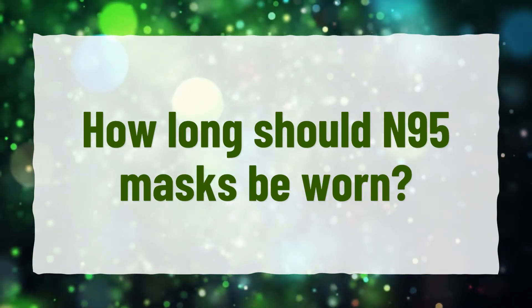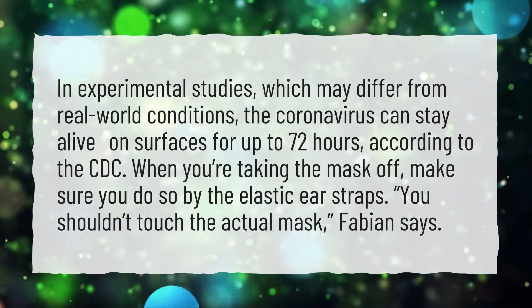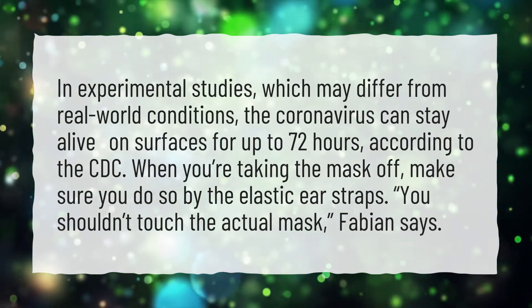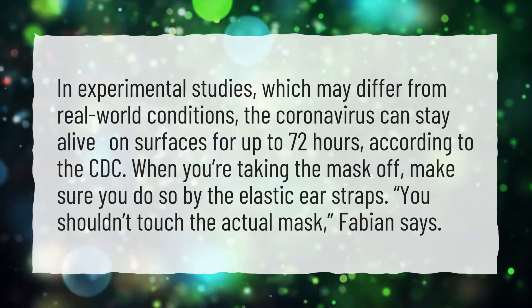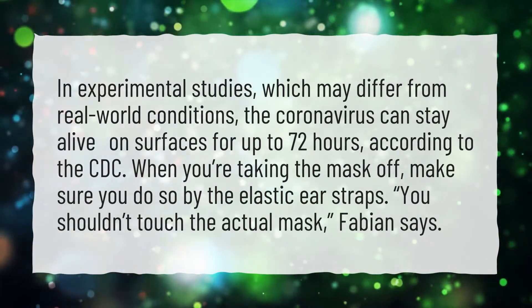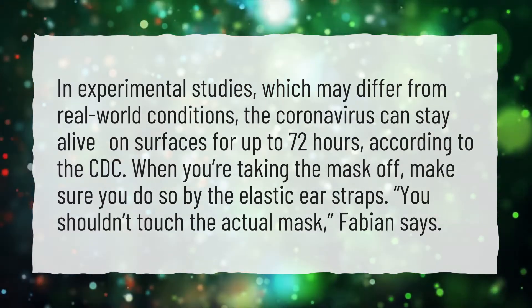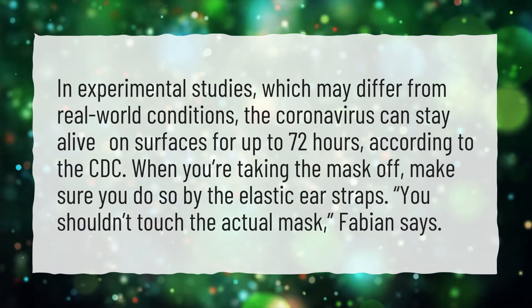How long should N95 masks be worn? In experimental studies, which may differ from real-world conditions, the coronavirus can stay alive on surfaces for up to 72 hours, according to the CDC. When you're taking the mask off, make sure you do so by the elastic ear straps. You shouldn't touch the actual mask, Fabian says.